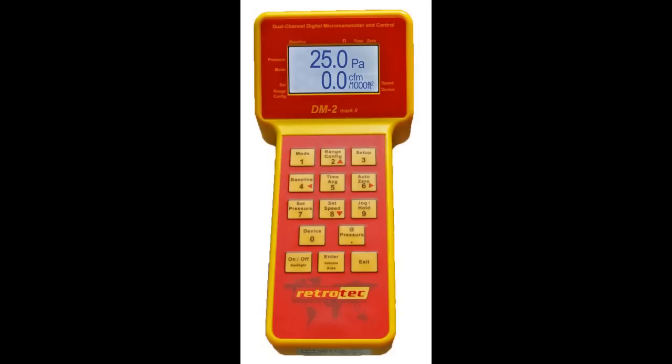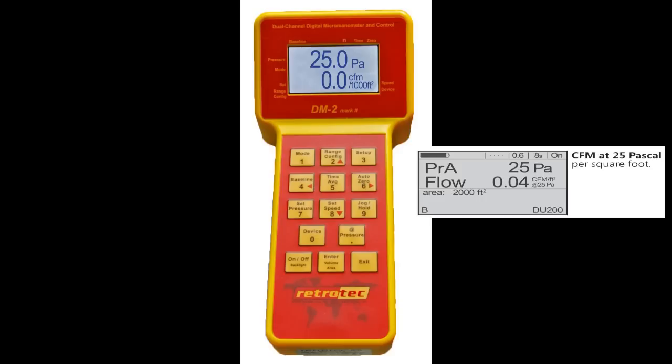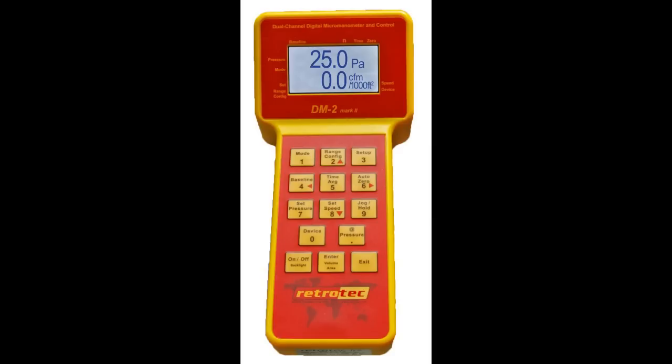For duct leakage, for example, you can display it in CFM at 25 pascals or 50 pascals, or any test pressure for that matter. You can also display it in CFM per square foot, CFM per hundred square feet, and CFM per 1000 square feet. Or if you prefer, you can display in metric as well. However you want to set this gauge up, you can, and we have videos that show you exactly how to do it in a couple of minutes.